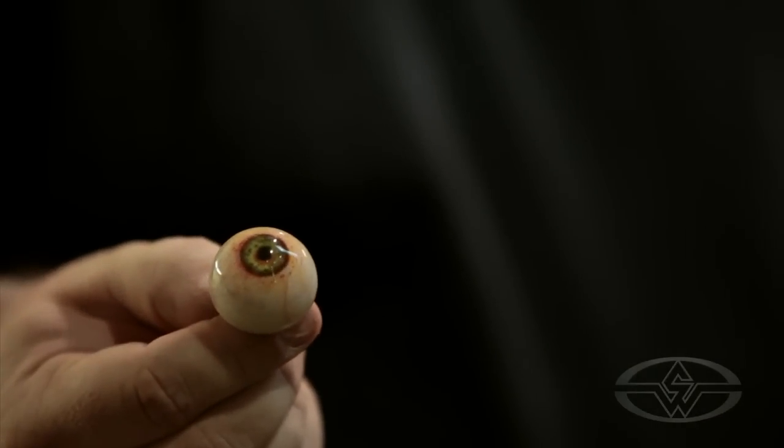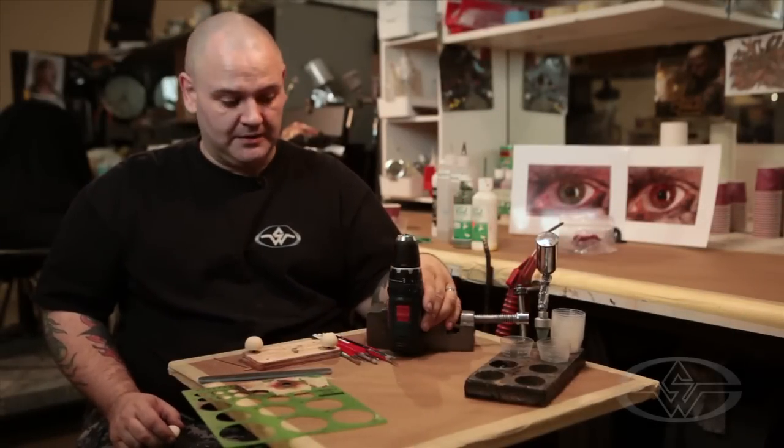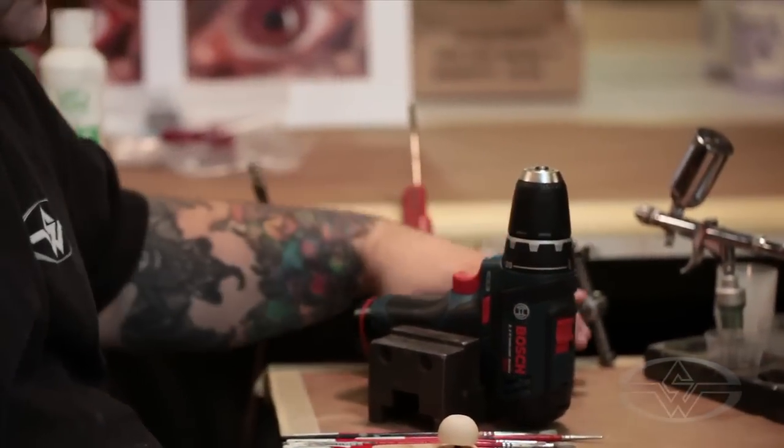We'll cover chemicals such as the dental acrylics, minute stains, some of the paints, and painting techniques. I'm going to be using a drill also for this painting process, where you see this drill here sitting in the vise.